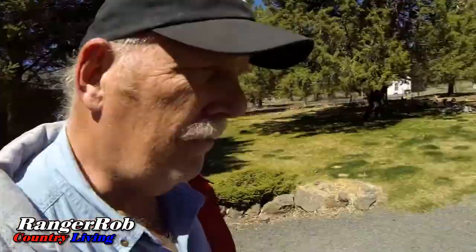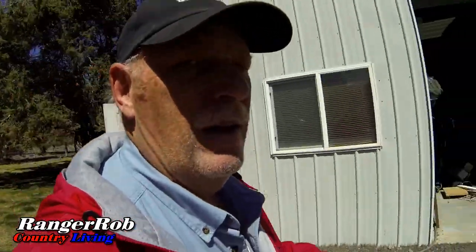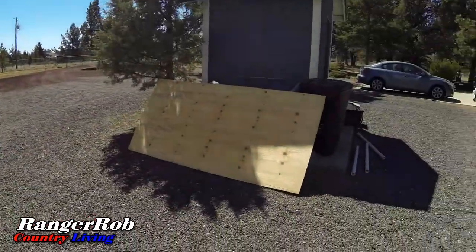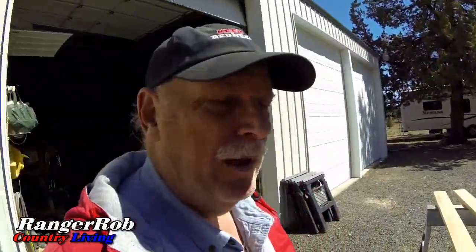It's another windy day but warmer today, so forgive me for the wind sound. The way we're going to construct this box is using two-by-sixes. I'm doing a four-by-four box and I have a whole bunch of leftover plywood from the construction when they were doing our siding, so I'm going to cut them and make a box.